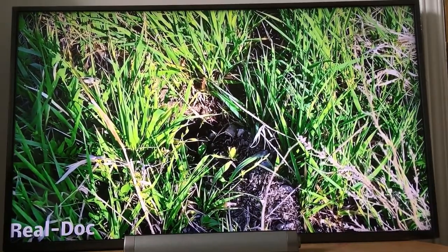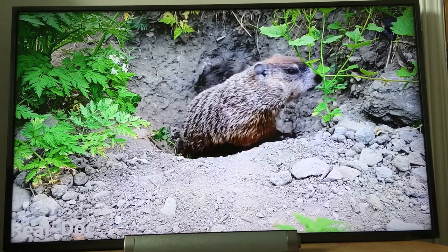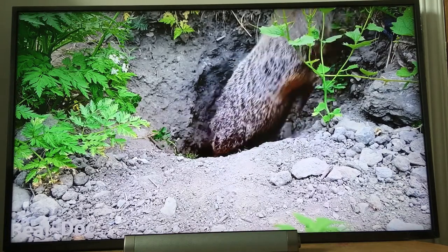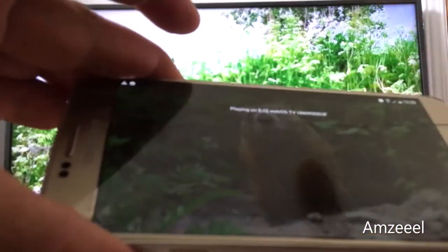You will see a notification on your TV screen to link the device, and after a few seconds my phone is connected to my TV.